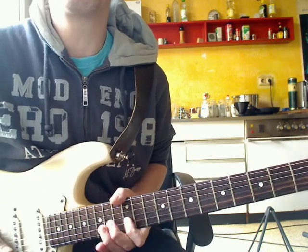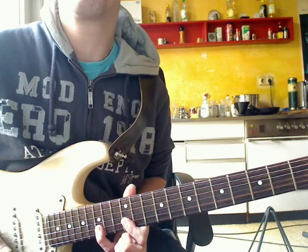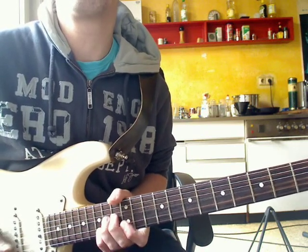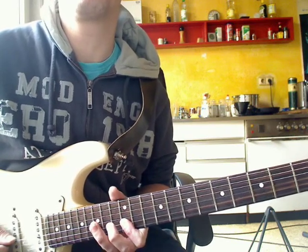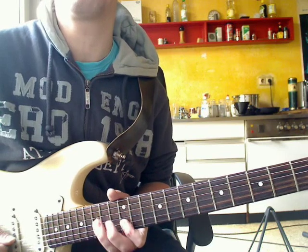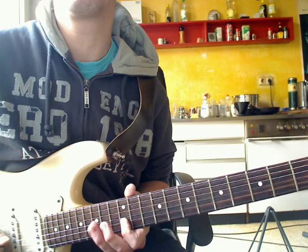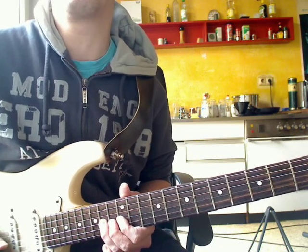Back to the solo. 15. Bund, H-Saite, abziehen. The Quinte for the blues sound. 15. Bund, G-Saite. 12. Bund, H-Saite. 15. Bund, G-Saite. 14. Bund, G-Saite.